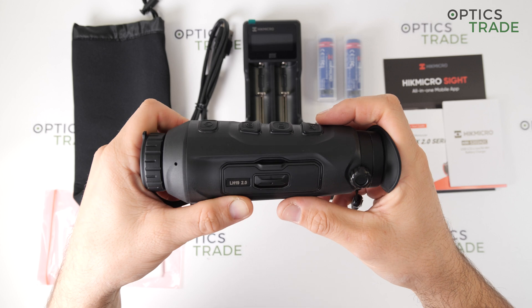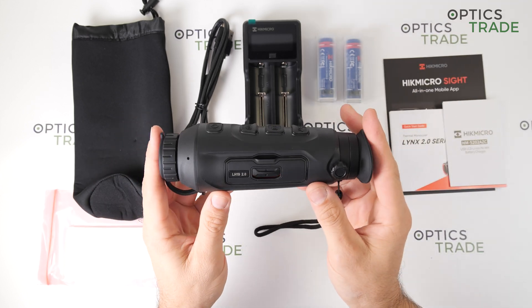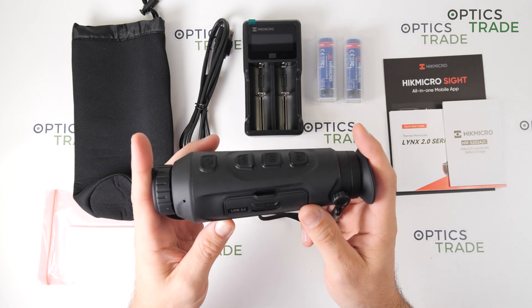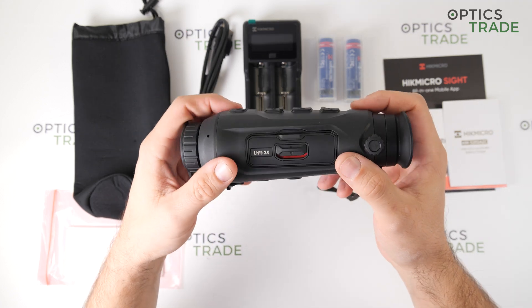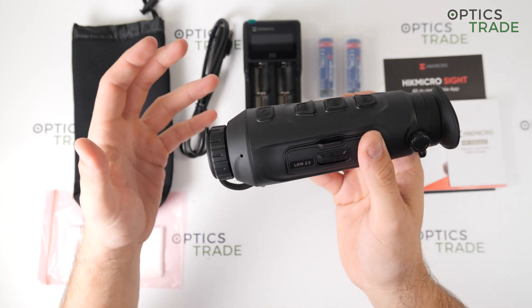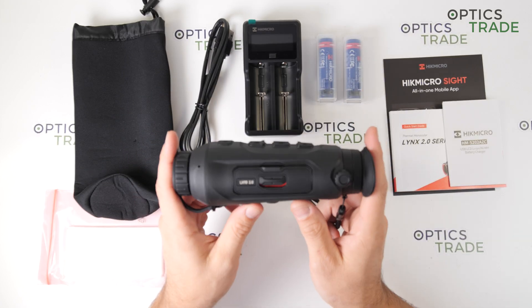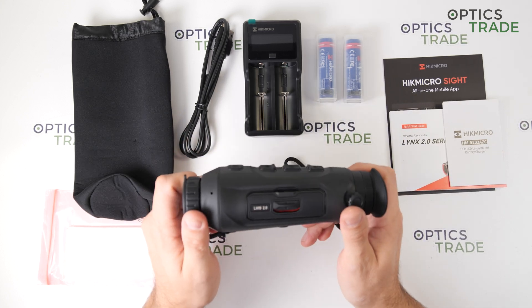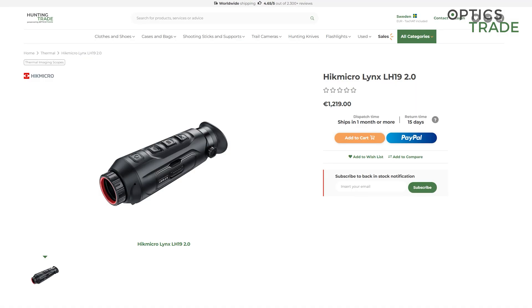The device can operate between minus 30 degrees Celsius up to 55 degrees Celsius. Its size is 172 millimeters long, 56 millimeters wide, and 61 millimeters high, making it a very compact device that is easy to carry in a pocket or backpack. Without the battery it weighs 280 grams, and with the battery 330 grams — extremely lightweight. The MSRP is 1,220 euros. It is made in China in their own facility, comes with a three-year warranty, and the service department is in the European Union.